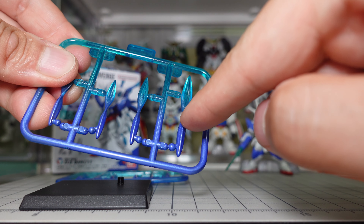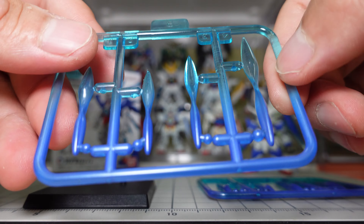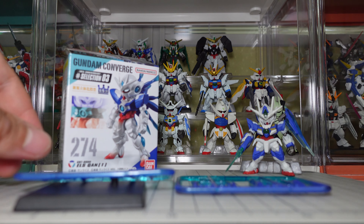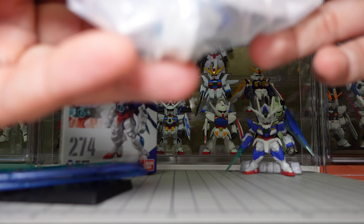It slowly transitions from green to purple. I guess this part is for the back of the kit. Okay, let's put it aside — I'll open it in a bit. Let's get the main body out.